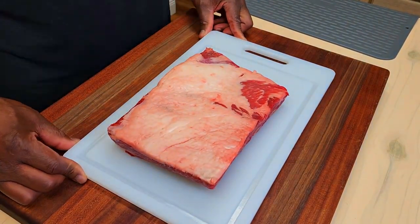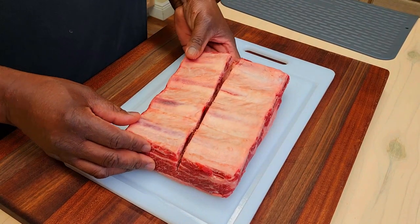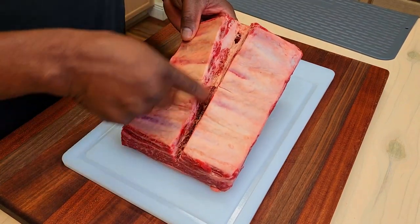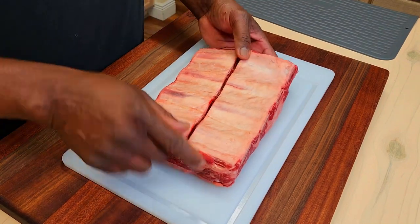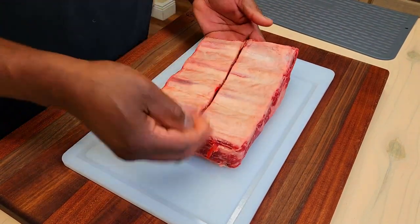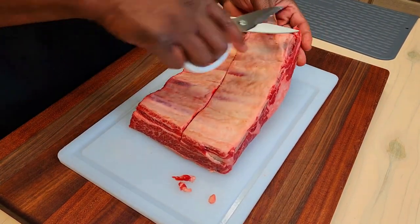Today we're going to be working with some chuck beef ribs. These came in a two-pack. I'm only going to be using one. At the market, I asked the butcher to open up that two-pack and just slice them down the middle without cutting through the skin. Just a little cut here, but other than that we're good to go. I just want to make these easier to handle post-cook. We're going to leave the membrane on. A couple of loose pieces hanging off — I've already wiped and dried these, cleaned them up — I'm just going to get rid of those.